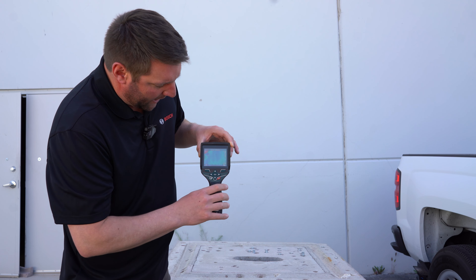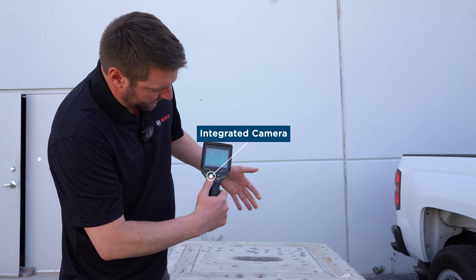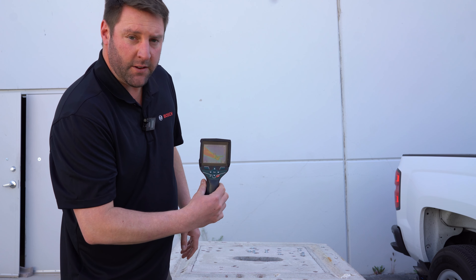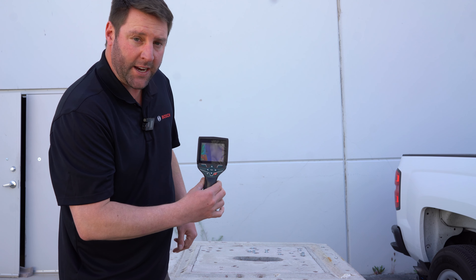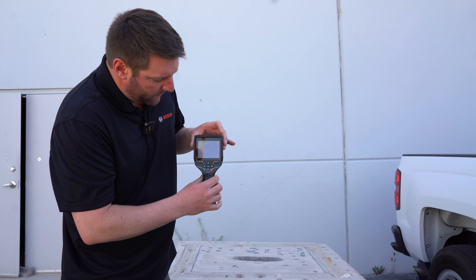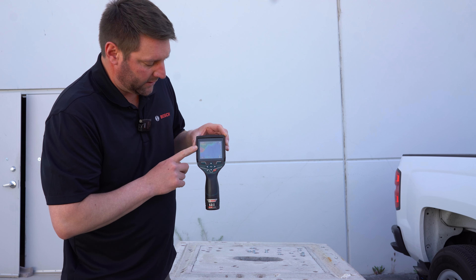What's great about this is you're able to capture the image that you are scanning. So for instance, if I want to take a picture, this will actually save 600 images on the actual tool. It is connected to a free app as well, and then you can also document those if you connect it to a computer.